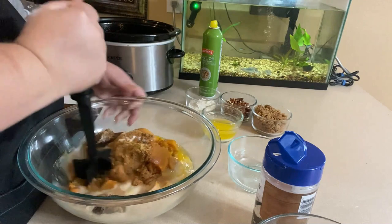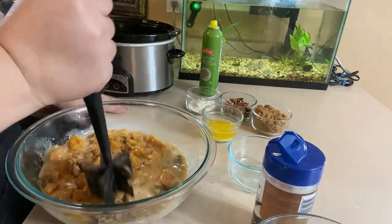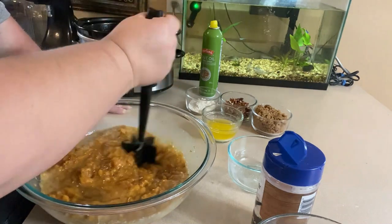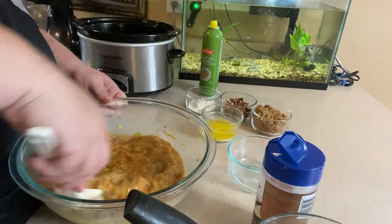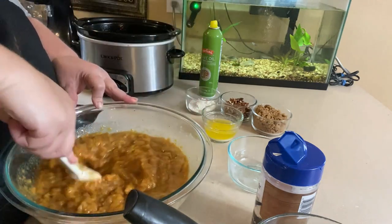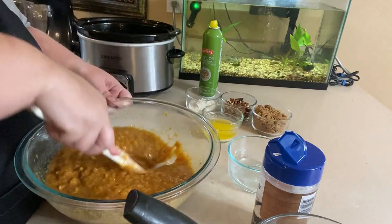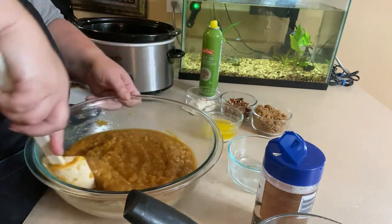Now let's mash that up. I'm just going to use my mix and chop — you can definitely blend this in a blender or food processor. My sweet potatoes are very soft because I canned them, and canned sweet potatoes from the store will be soft too. If you want yours very pureed and extremely smooth, you may want to use a food processor. I don't mind if we have a little bit of lumps — I like a little texture — but just make sure you get all the eggs mixed in.